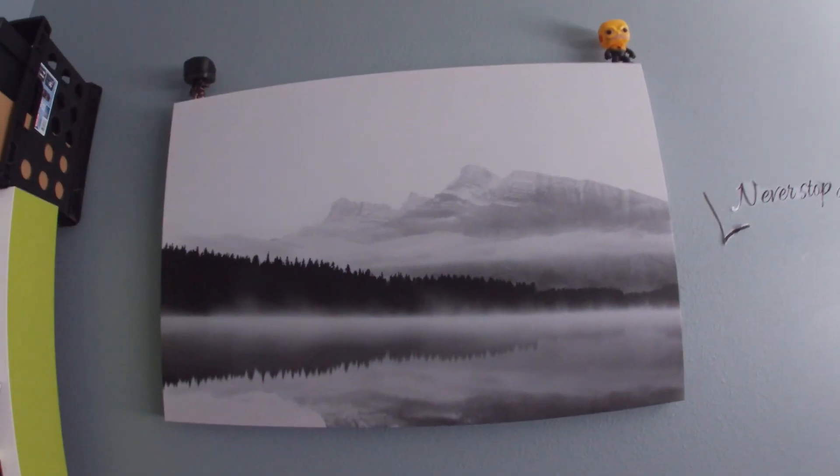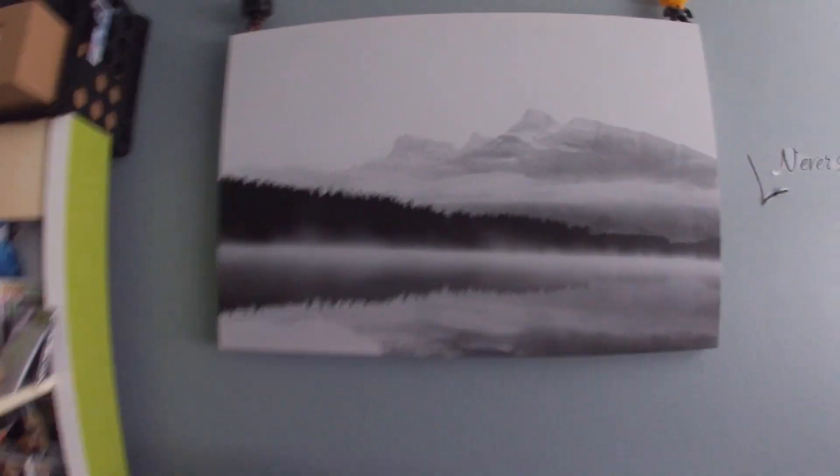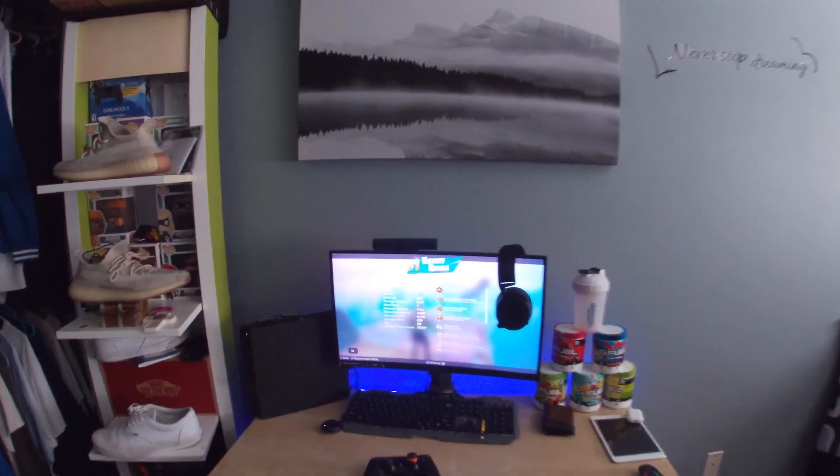I did end up missing one thing — this cool little canvas I have on top. I have the Reverse Flash up there, and then I got the Dark Voyager Fortnite skin. Yes, I have it — just a little canvas on top. Check that out, that's clean. So subscribe, like, comment — and if you guys have any other video ideas, leave them in the comments.